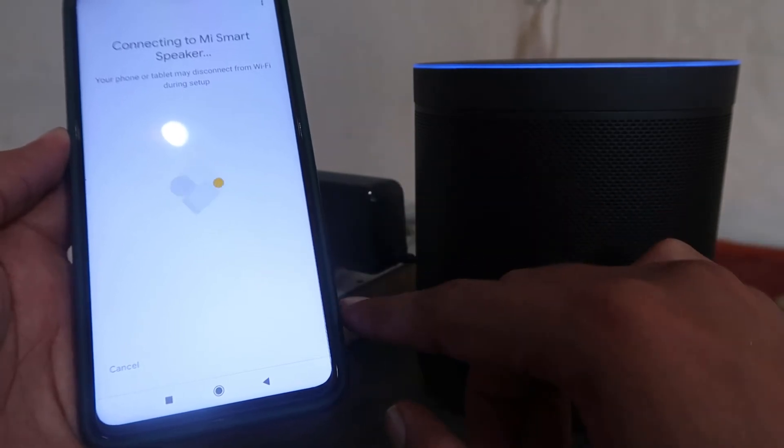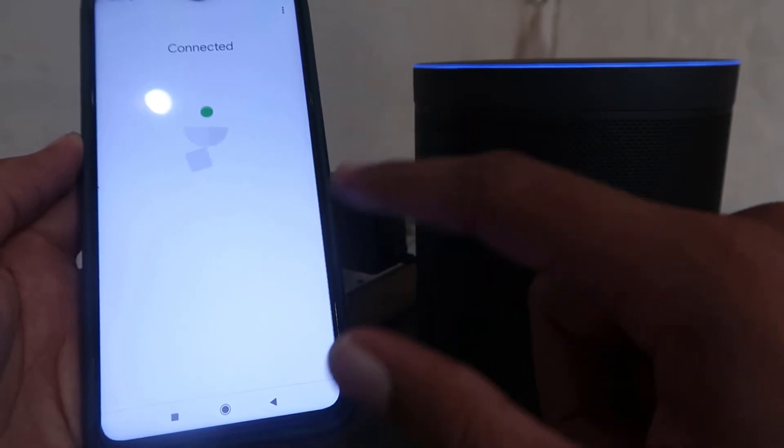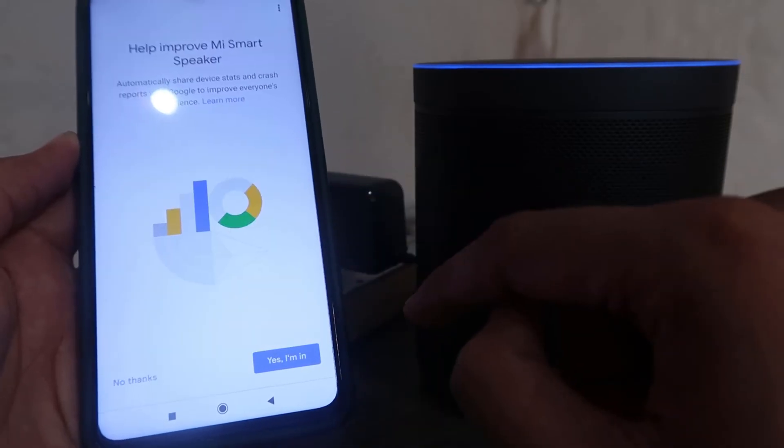It's right now connecting to the Mi Smart Speaker. Its light is now dark blue — it's not in blinking mode anymore, which means it's just connecting to that device. You can hear that sound — I click on Yes.